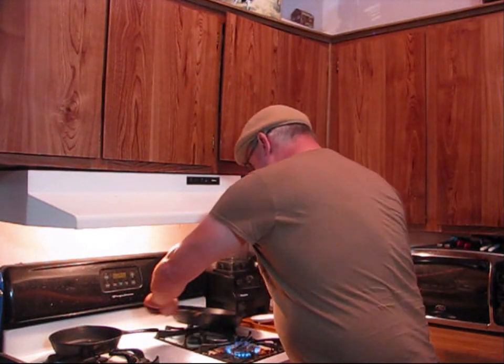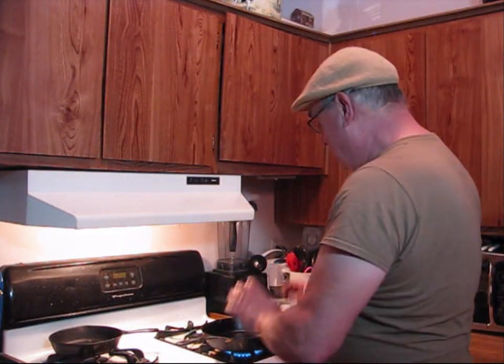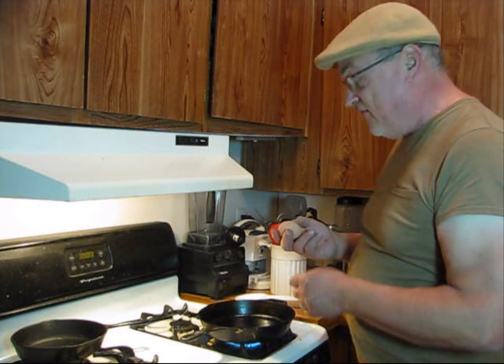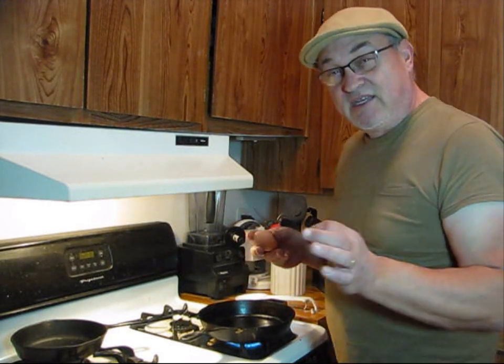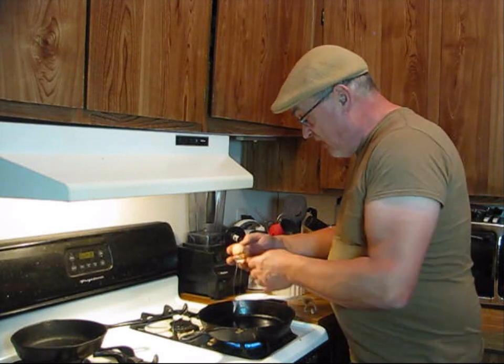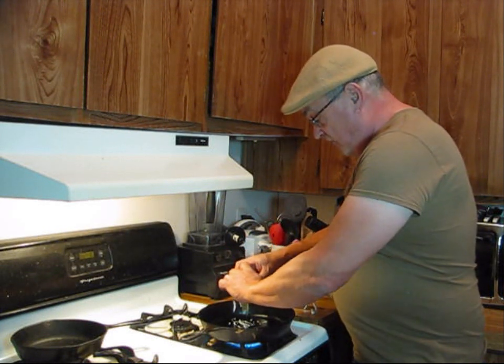Get the flame on, get my cast iron cookware in. Cast iron is the best cookware, in my personal opinion, to cook with. This farm-fresh chicken egg I believe is going to be a little bit predictable with its cooking and its flavor.